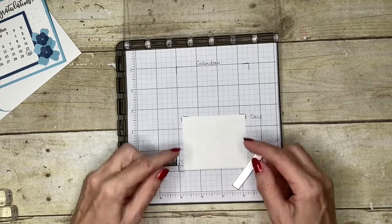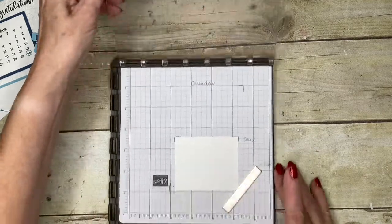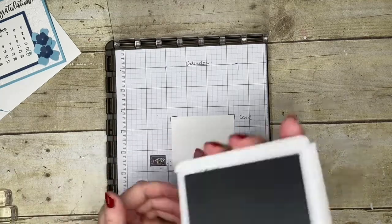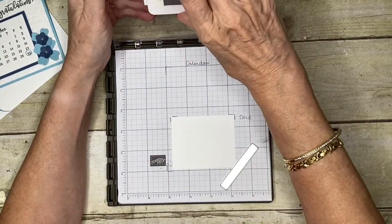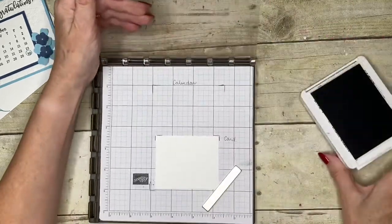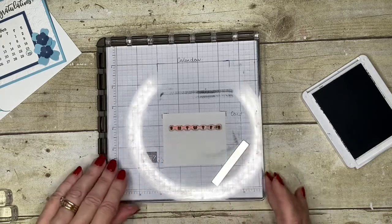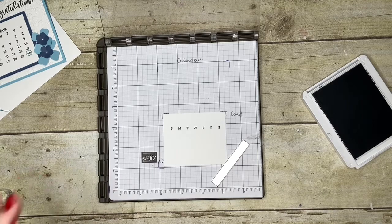I'm going to use Basic Gray — I'll explain why in a moment. I'm just going to ink up, then flip over and press gently, not too much weight. And there I've got my days of the week in a perfect place.